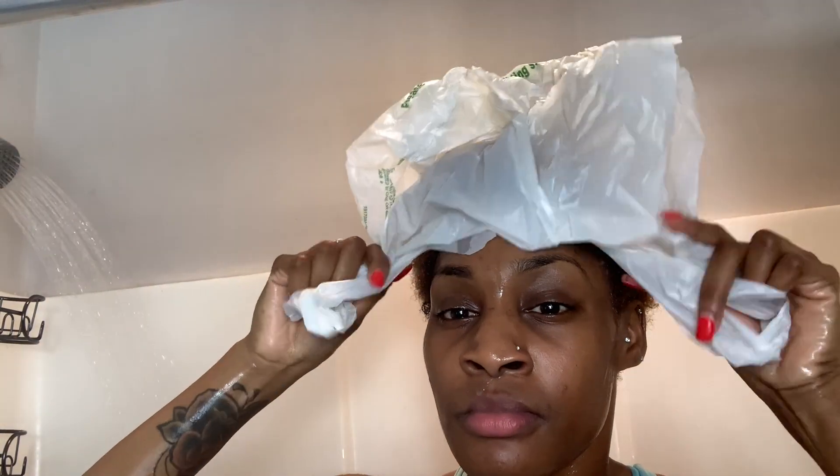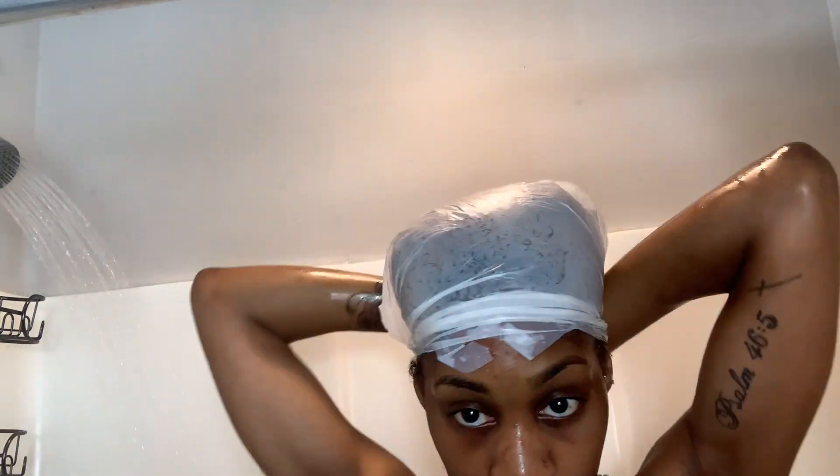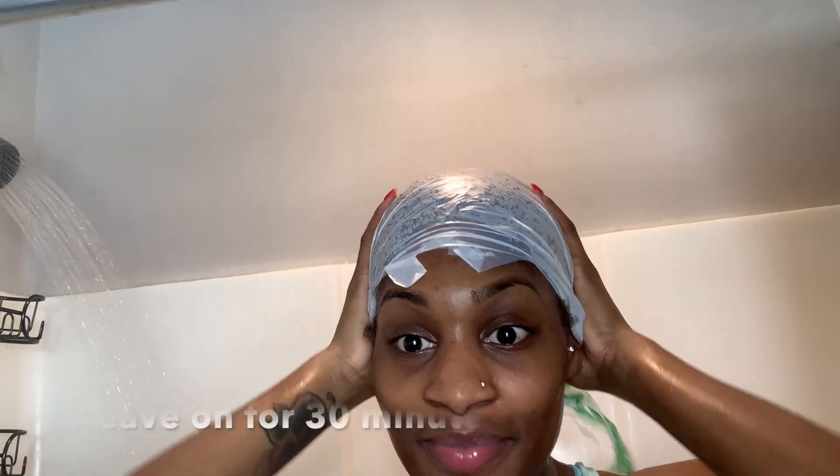I don't have a cap so I'm using a bag on my head. I'm tying it up and getting all the air out so I can finish up this hot oil treatment. I'll let it stay in for 30 minutes.